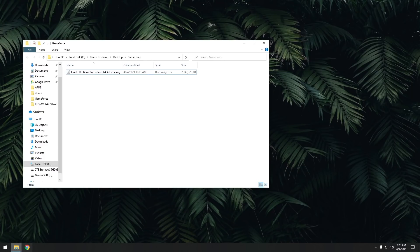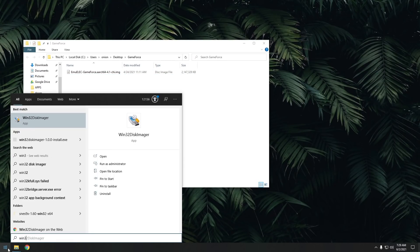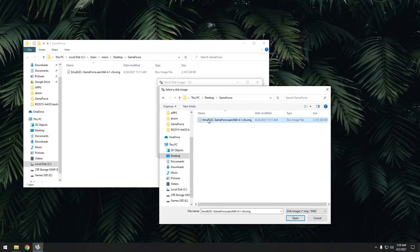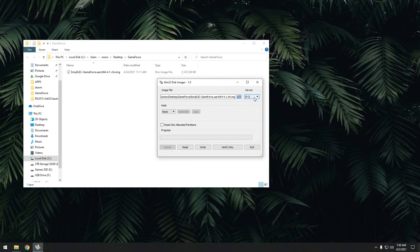Next we're going to use an app like Win32 Disk Imager to flash the image onto the SD card. Within that program, go ahead and navigate to that image file again. Make sure you have your SD card plugged into your computer and that it corresponds to the appropriate drive letter. Then just go ahead and hit the right button. It's going to ask you if you really want to do this, and then you just click yes. It'll take a minute to flash and then you're done.